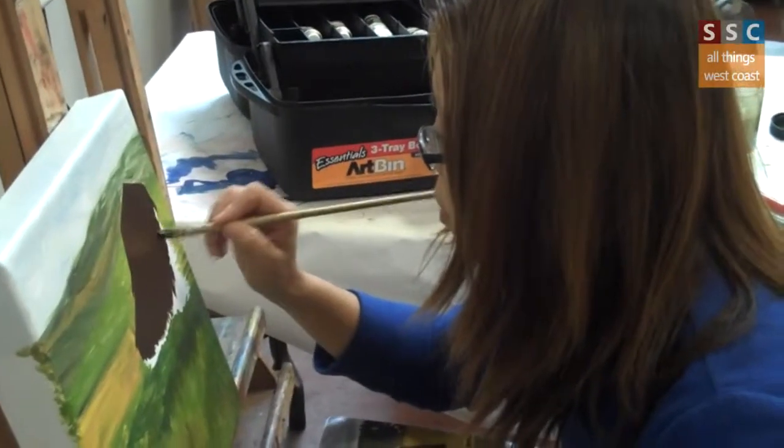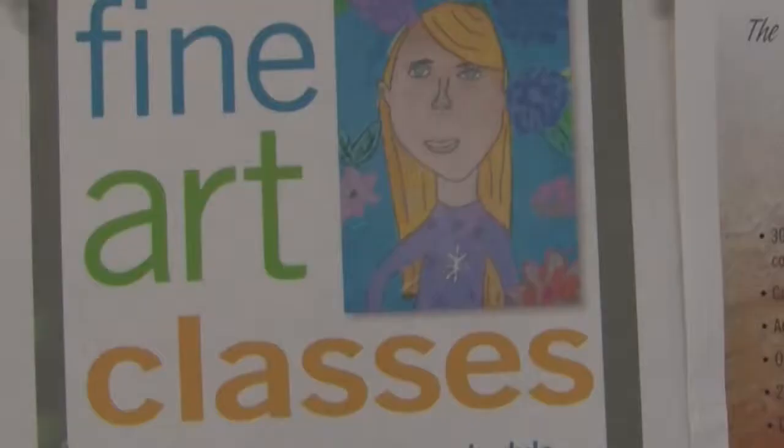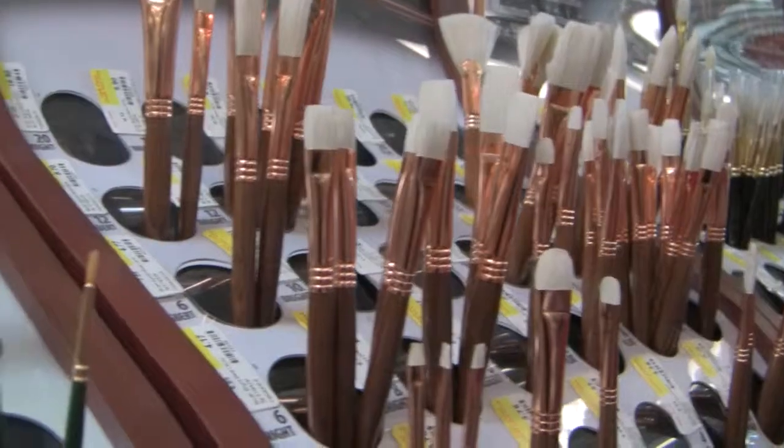I'm trying to put my shoes online so people can buy them for me, and I give you a percentage. The goal is for me to one day be able to paint. I have this painting I want to do that's this big.